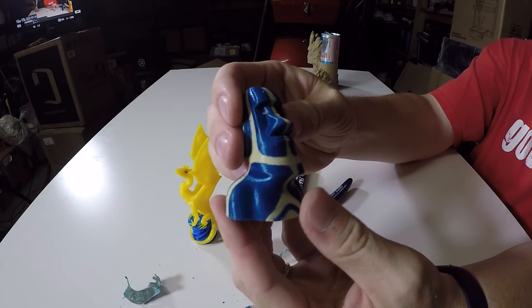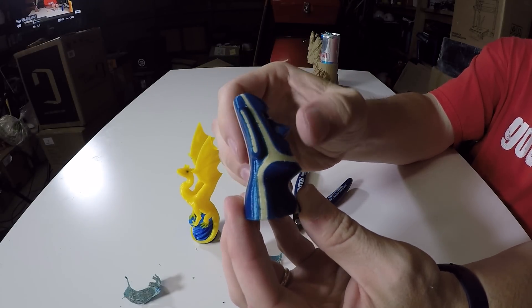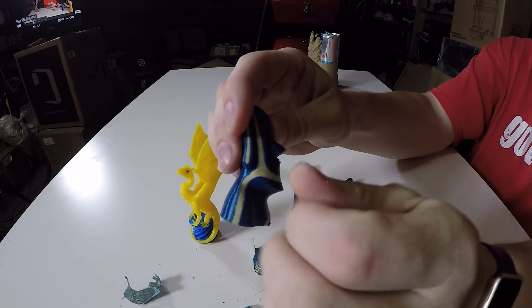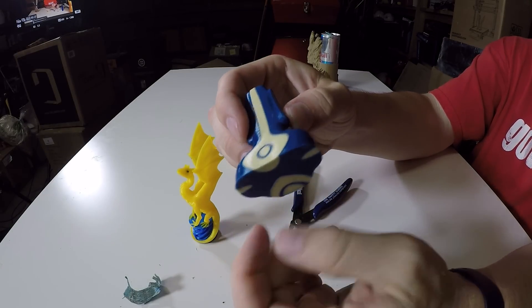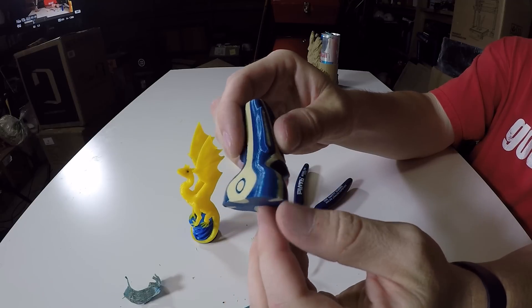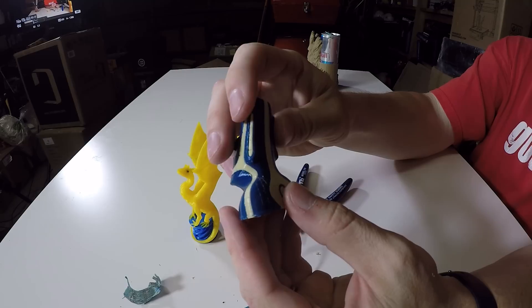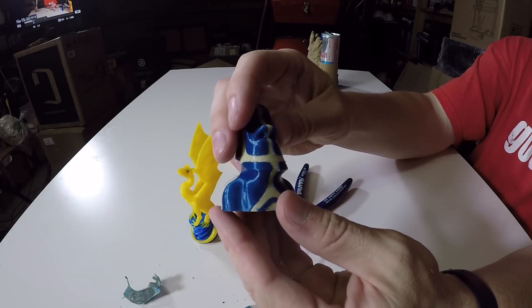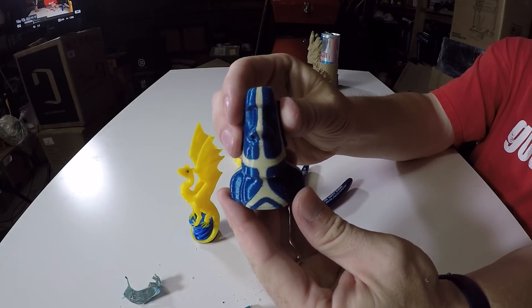There we go. So have a look at this. This model actually turned out pretty good, and if you look around the model, you can see that there are no places where the colors bled through, at least not in this light. I think it looks pretty darn good. It's a good color scheme too.